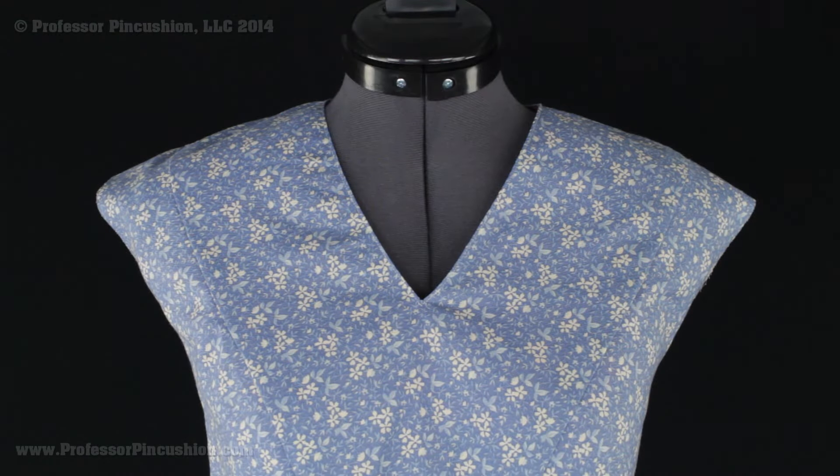Hello and welcome to Professor Pincushion. In this tutorial I'm going to show you the sewing process on how to get a perfect looking V-neck. Let's go ahead and get started.